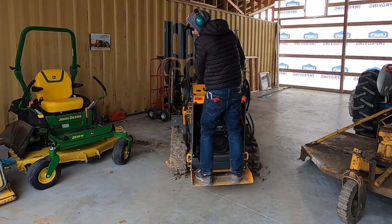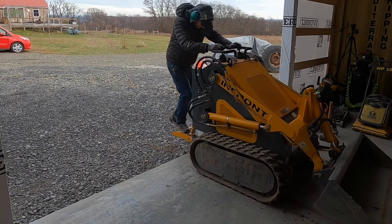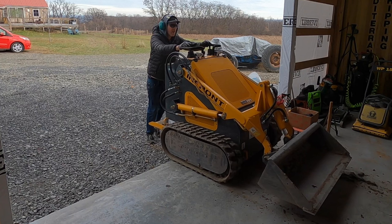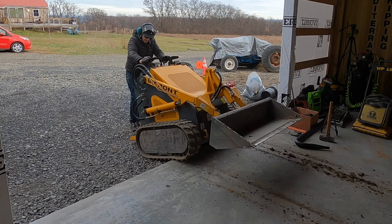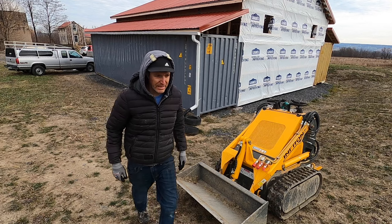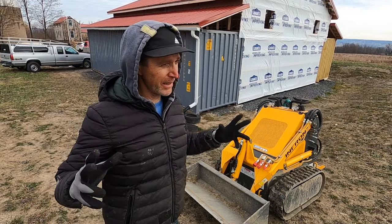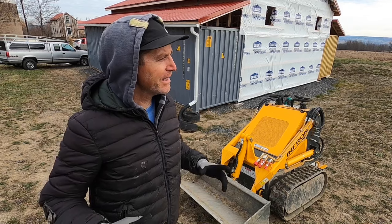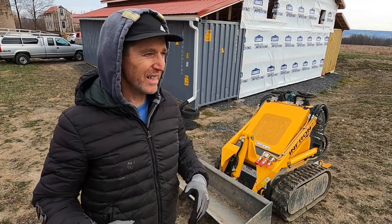That just seems like a lot of cranking to me. I'm not saying it's like the best mini skid steer out there, the biggest, the most powerful and everything, but it's turned out to be one of those pieces of equipment that I just use a lot.